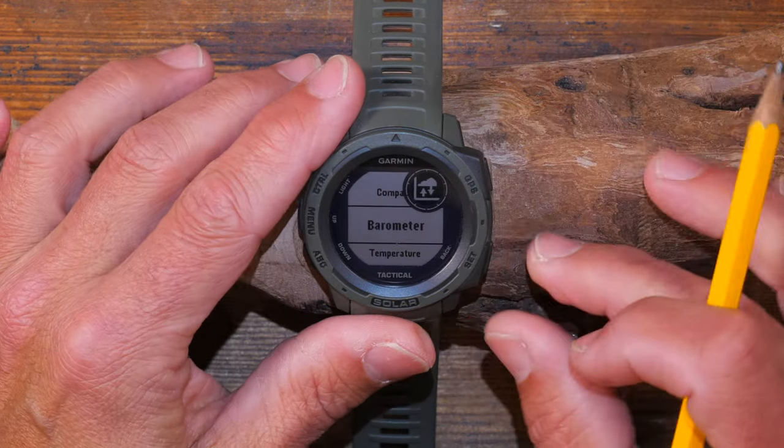Pressing the GPS button briefly shows activity options; holding it longer starts acquiring satellites. Since I'm indoors it won't find signal - it tells me GPS signal is stronger outside away from trees and buildings. I've noticed that GPS lock can take between about 15 seconds to sometimes up to 60 seconds depending on where you are, and some other watches are a little bit faster in this respect.